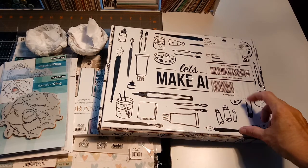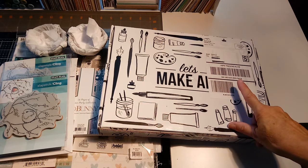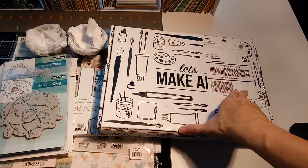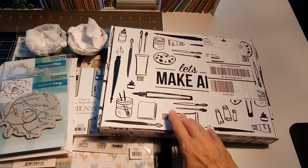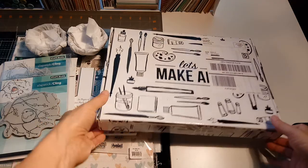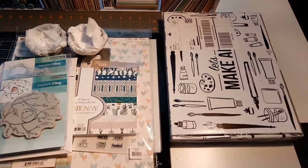The company is called Let's Make Art, and there's a gal who's a watercolor artist. In the kit you get the paints, the paper, and a sketch of something, and then there's a video you watch on their website that shows you how to follow along and learn how to watercolor. I love that idea, and like I said I'll have an unveiling of that next.